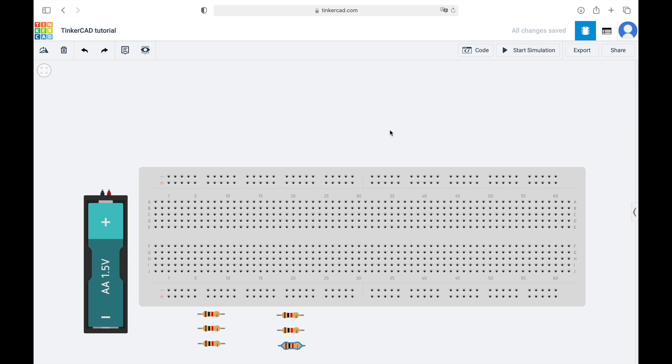Hello everyone. Today I'm going to show you how to use a breadboard. In this tutorial I'm going to use Tinkercad software. This software allows us to simulate Arduino projects. If you've never heard about Tinkercad and you'd like to learn more about it, click on the card that is on the screen and check a tutorial we've done.